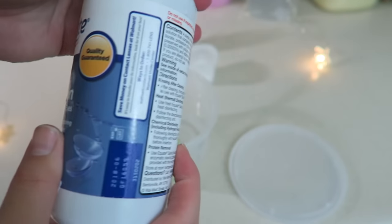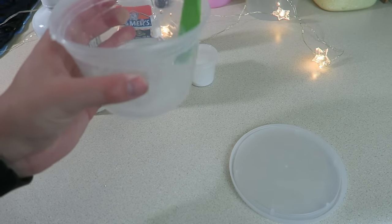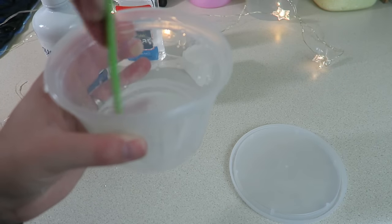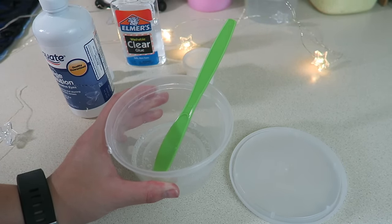Next is the saline solution — this is the last step, and a little bit goes a long way. I like to pour in a tiny bit at first and mix it up a lot, because the longer you mix it the more it reacts. The glue, water, and baking soda react to the saline solution, so less is more in this case.